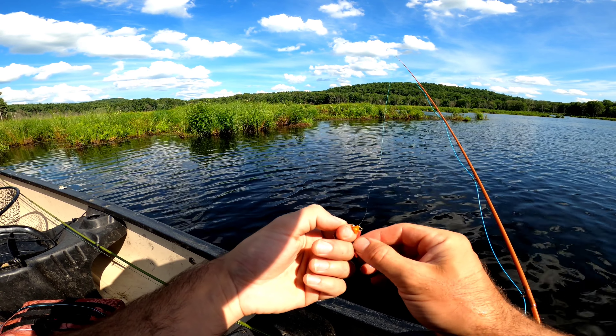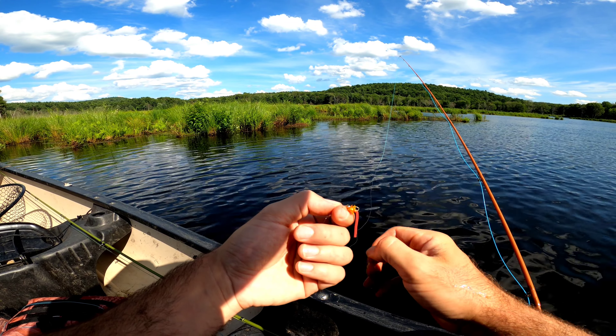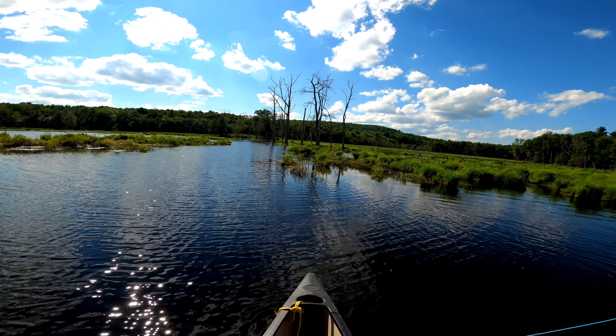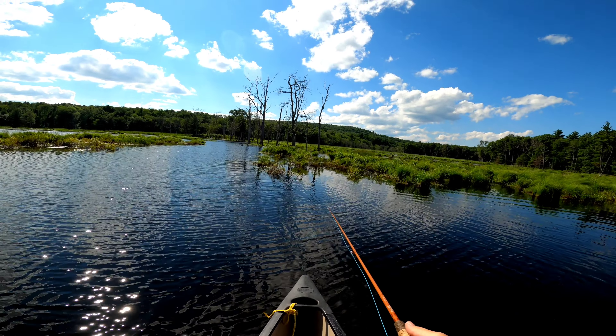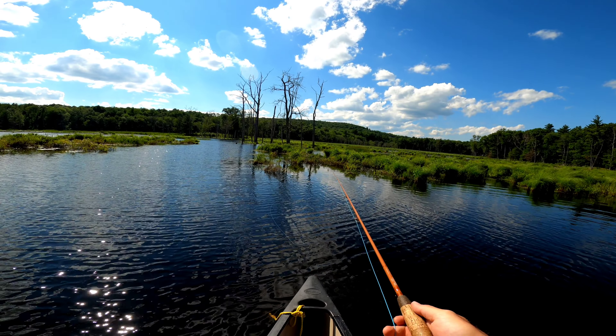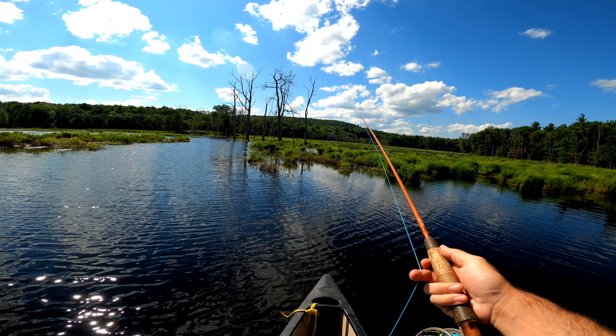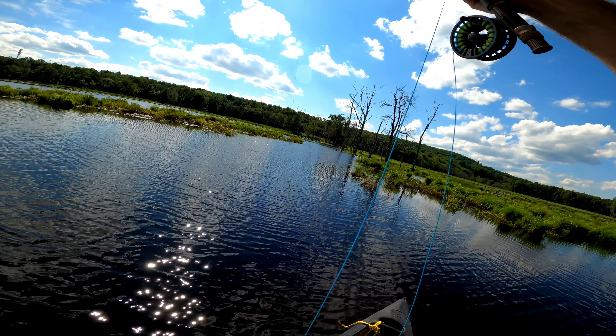Thank you very much, dude. I was fishing a swift river not too long ago and this fly was just sitting there on the side of the river. After the initial drop, I gave this fly just the slightest bit of action by wiggling the line.